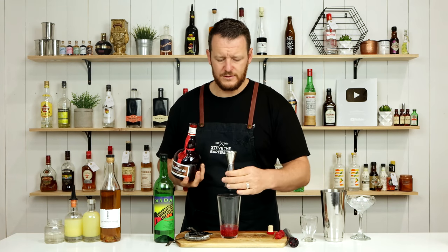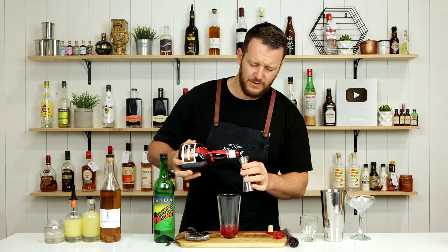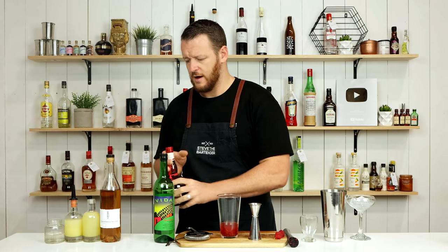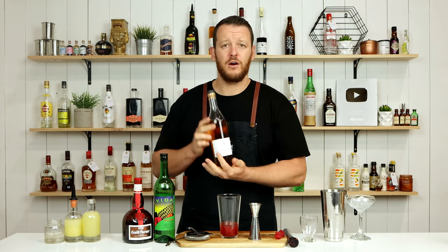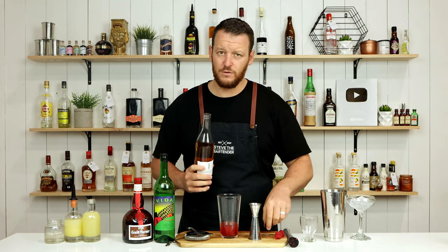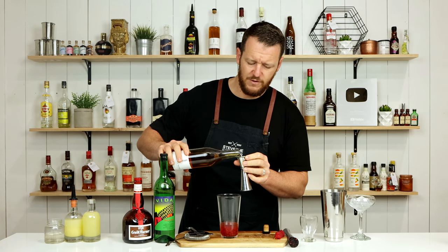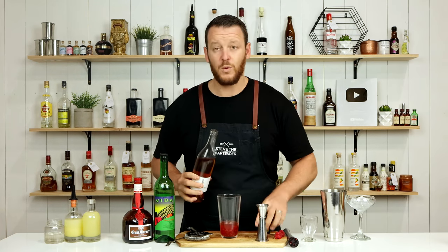And we've got 3 quarters of an ounce, 22.5 ml of Grand Marnier. And a little bit of elderflower liqueur — it does call for St. Germain, but I'm using Giffards, 7.5 ml, 1 quarter ounce.